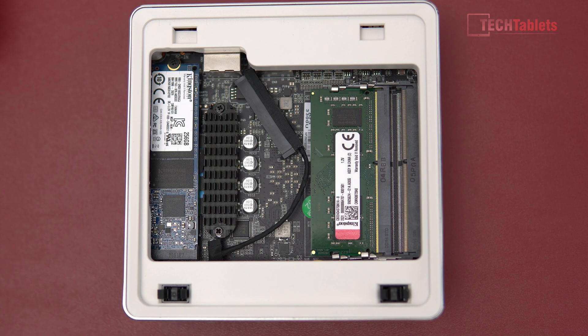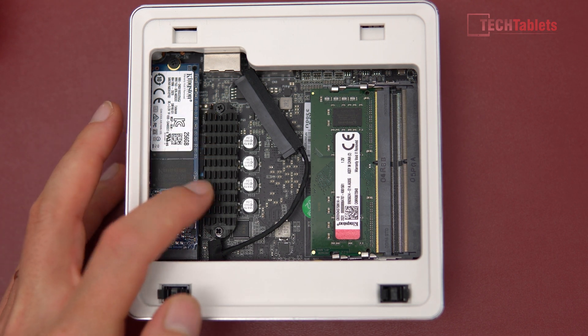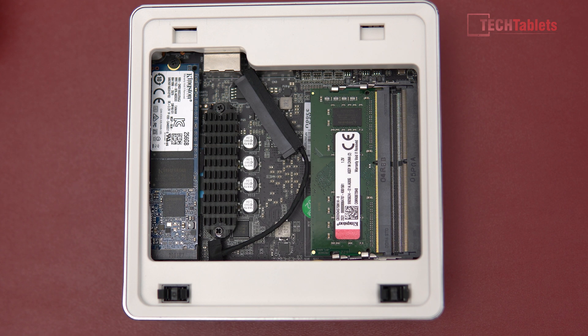They have used proper brands here for the RAM — you can see it is Kingston. This is DDR4 2400, the spec you need to get and install. I haven't seen them do this before: there is a heatsink right here over the VRMs. That's a nice little added touch, just to keep them a little bit cooler.